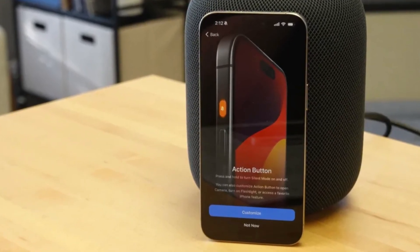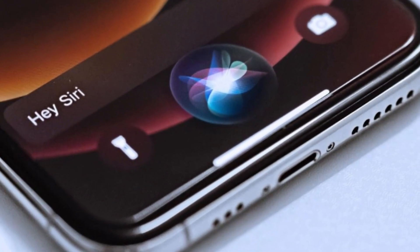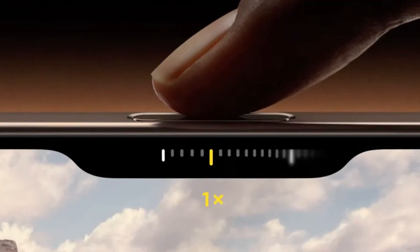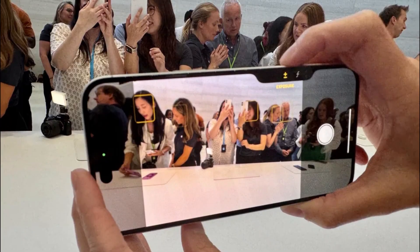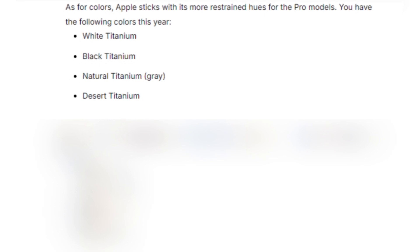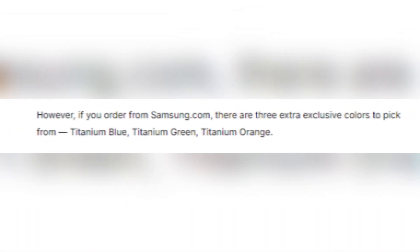Apple introduces some new tricks with its buttons. The action button, which debuted in the iPhone 15 Pro series, returns with customizable functions for launching apps or activating Siri shortcuts. But the real star of the show is the new camera control button — a physical key equipped with a capacitive surface that allows users to control the camera with a swipe, much like a traditional camera shutter button. Both phones come in sleek color options: the iPhone 16 Pro Max offers titanium finishes in white, black, natural, and the new desert titanium, while Samsung gives users titanium violet, yellow, black, gray, and three exclusive colors available directly from Samsung's website.